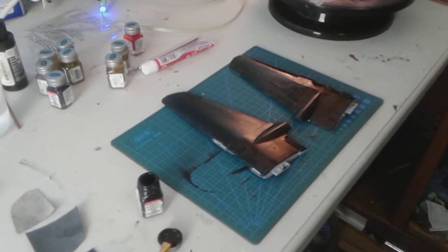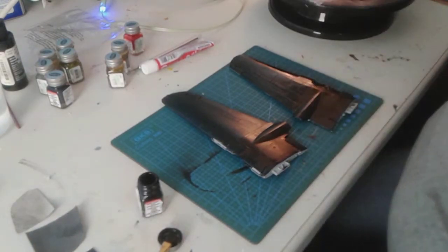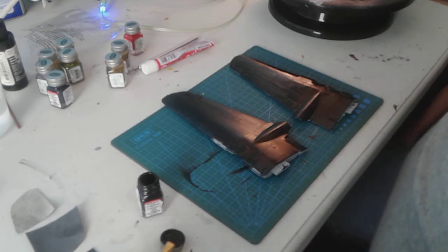Welcome back everyone to From Toys to Trains. Tonight I'm going to give you guys the update and show you what I've been working on so far with the P-61 Black Widow.